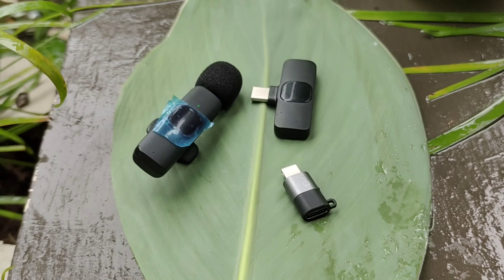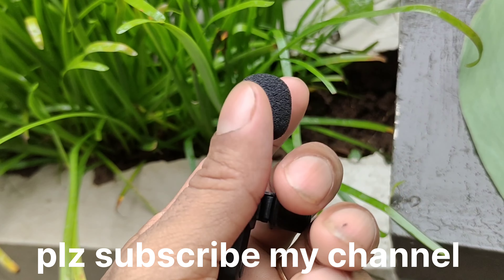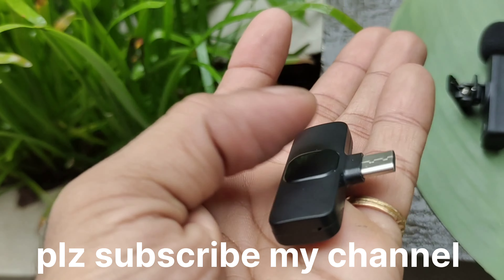This video is a great unboxing video. You can also see the video in our entire video. If you don't like this video, you can subscribe to our channel — subscribe, share, like. I'll see you in the next video. Bye.